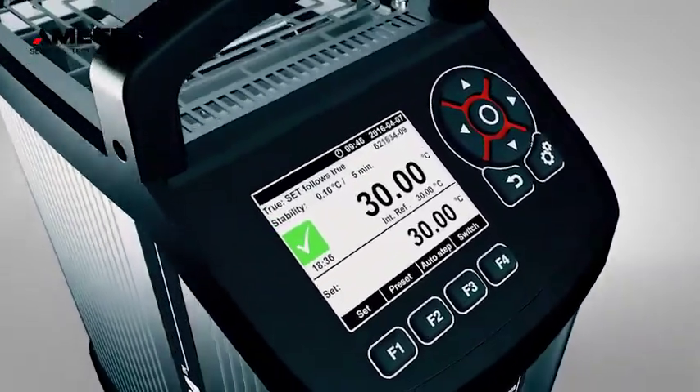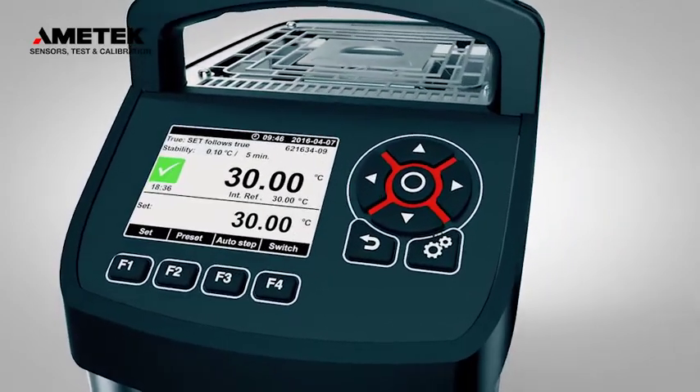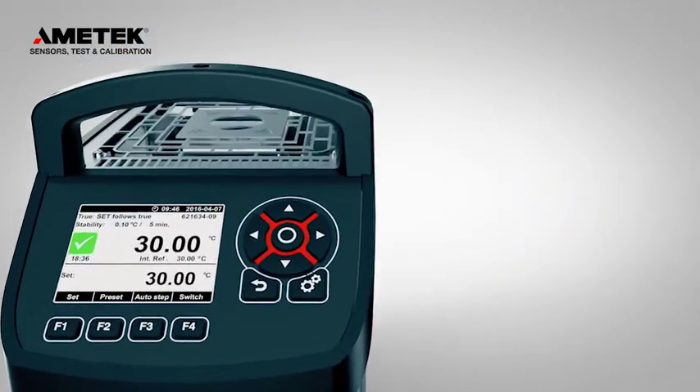The new CTC generation is no exception and now features a wider temperature range, added functionality, and improved accuracy.